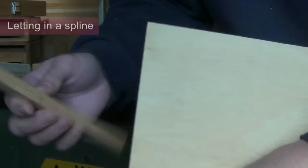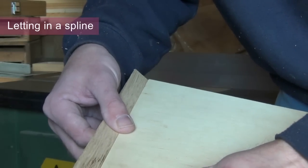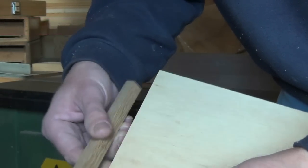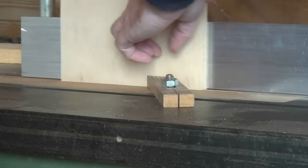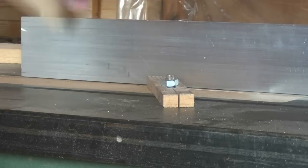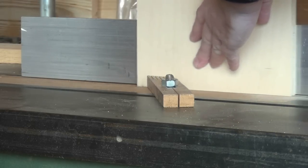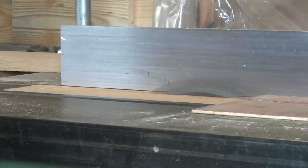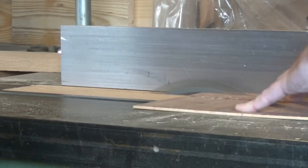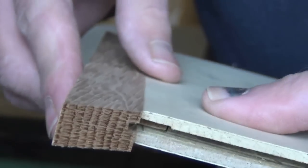I'm going to attach the border on my groundwork using a small plywood spline, and I'm going to cut the groove in each of the components at the table saw. Now I've ripped some plywood splines, and we can glue in the spline to make a good strong joint.